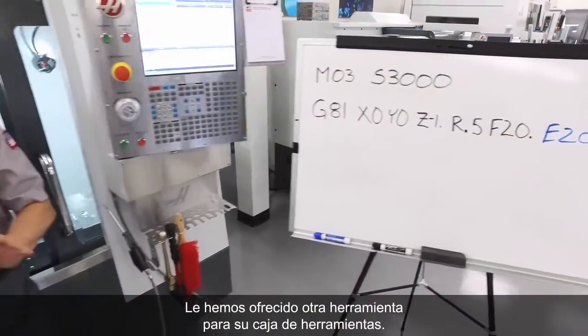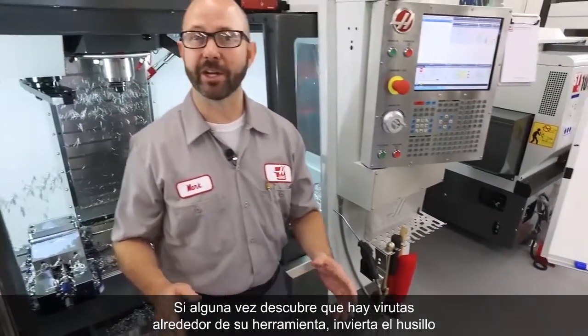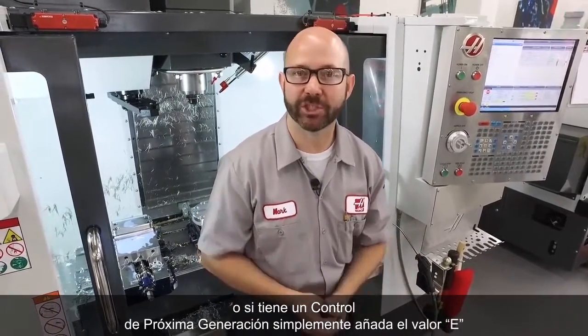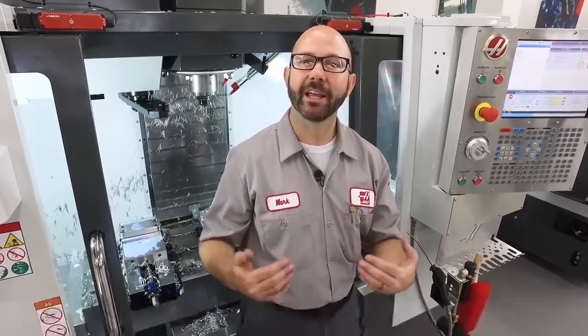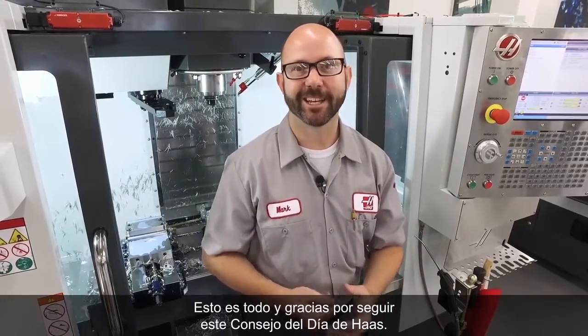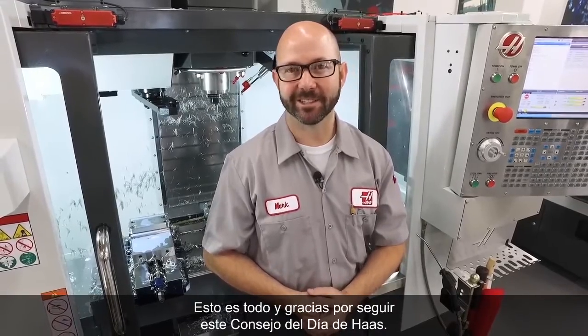We've given you another tool for your toolbox. If you ever end up with chips wrapped around your tool, reverse the spindle. Or if you've got a next-gen control, just add an E value to your canned cycle and the machine will do it for you. That's it, and thanks for watching this Haas Tip of the Day.